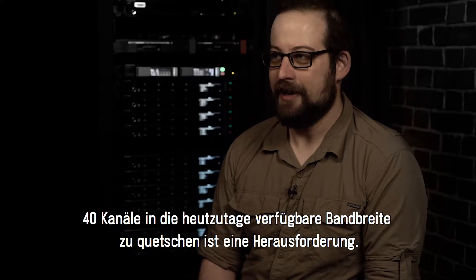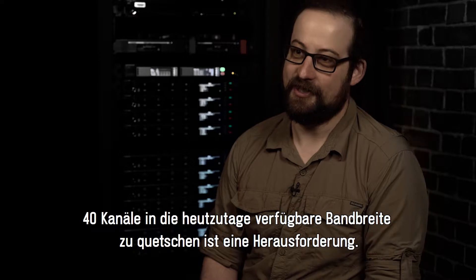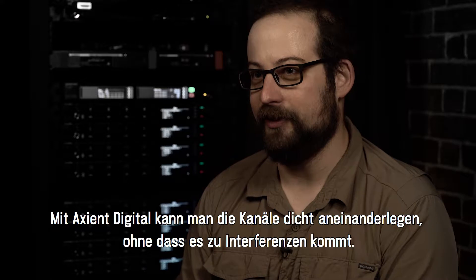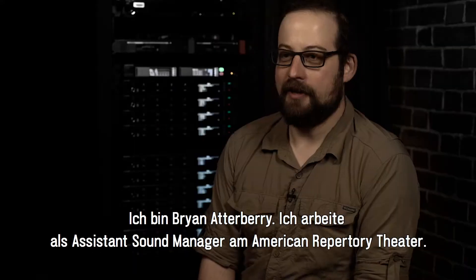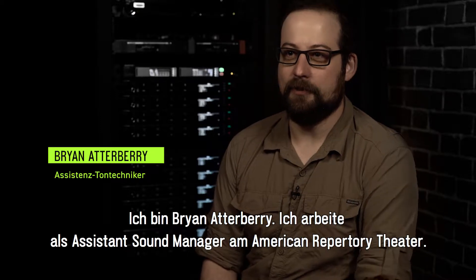Trying to squeeze in 40 channels within the available bandwidth we have these days is a challenge. What Axiant Digital helps with is that you can put the channels so close together without any interference. I'm Brian Atterbury. I work as the assistant sound manager at the American Repertory Theatre.